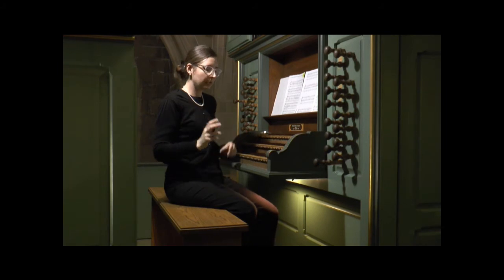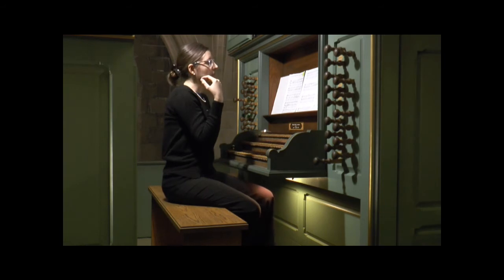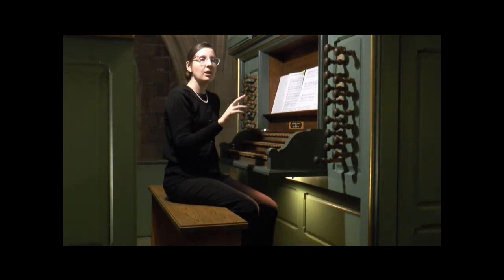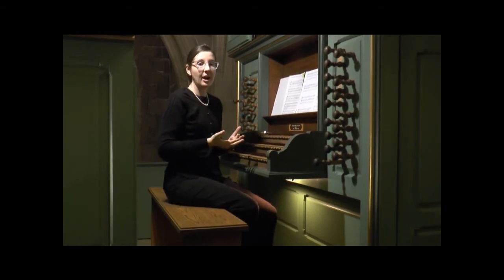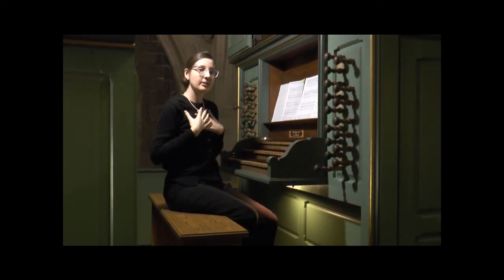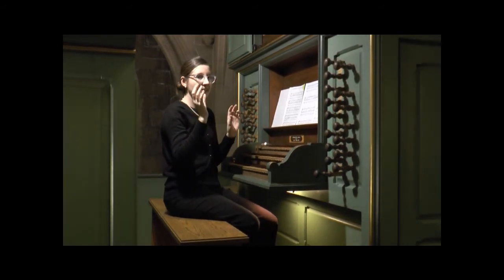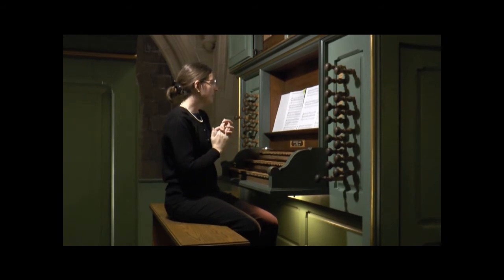I'll recite just the first verse: 'O Trinity of blessed light, O unity of sovereign might, As now the fiery sun departs, Shed thou thy beams within our hearts.' Beckmann uses the text as the basis for his improvisation.